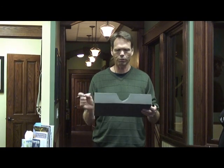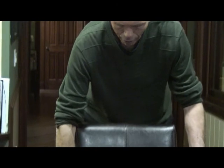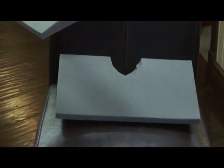One added note regarding the wedge: if the person has tailbone pain, we notch out a space for the tailbone, and this allows more comfort for them while sitting.